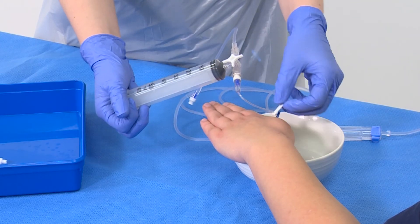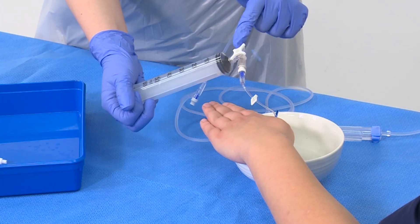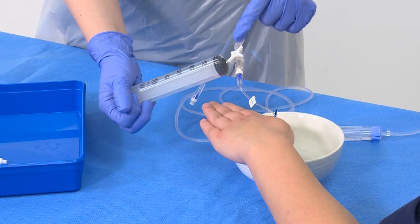Clamp the cannula and turn the three-way tap diagonal so that it is off to all three points of access.